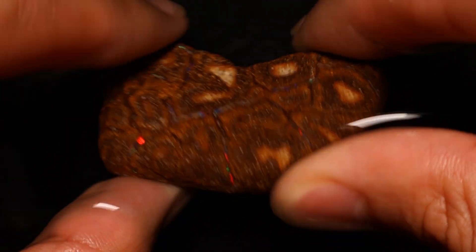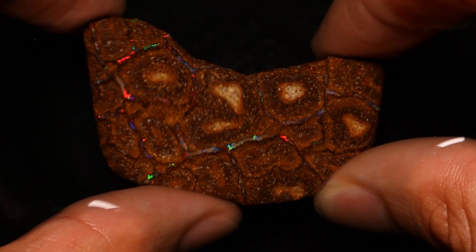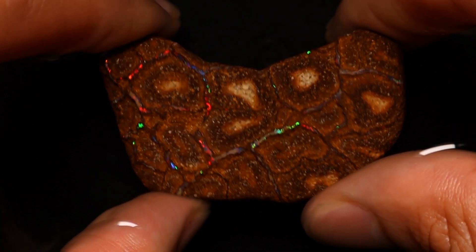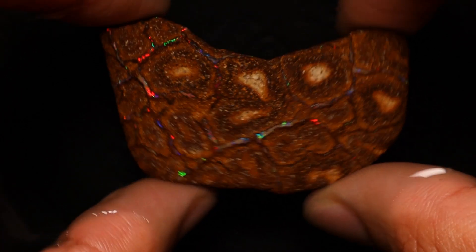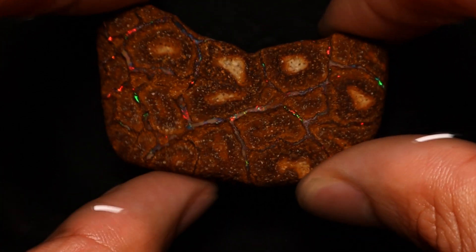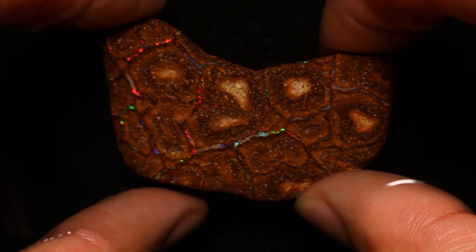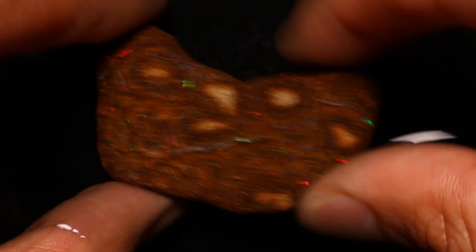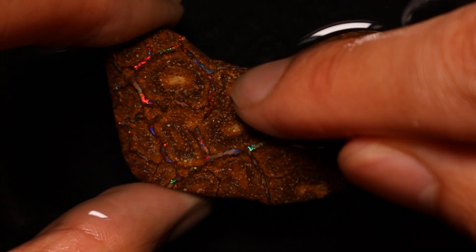We're going to move on to the higher grits — 400, 600, 1200, 2500, and I think I've got a 5000 and possibly a 7000. That should get us somewhere close to a polish on this vein material. I'll also go over it with some nova points and then probably a polishing compound — maybe diamond paste, though I'm considering giving cerium oxide a shot on this, even though the surfaces are quite porous. We can always use a toothbrush to get that out.